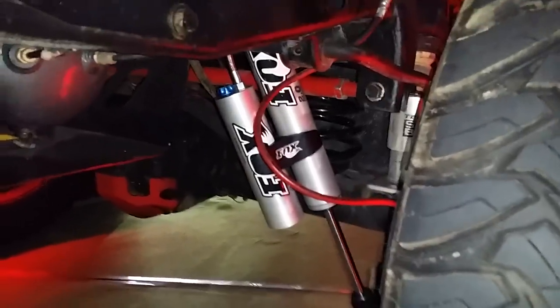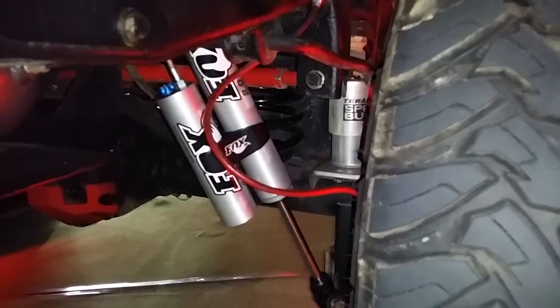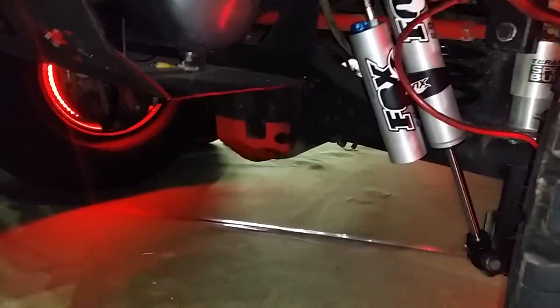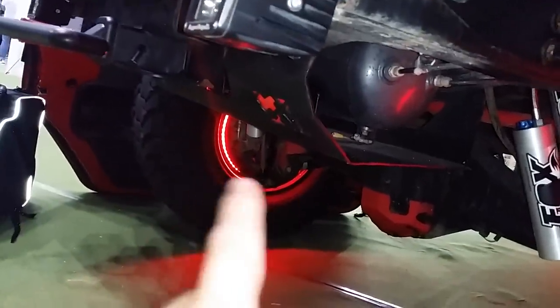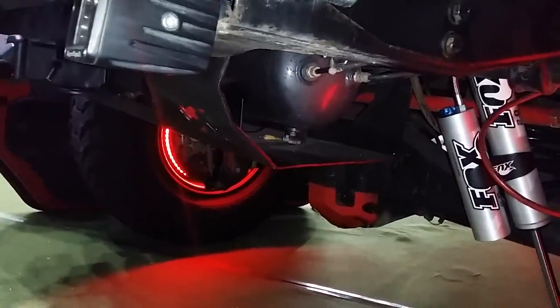We got down here the Fox rear shocks. You got the TeraFlex speed bump in the rear as well. That's a Motocloak adjustable drag link back there. You got some AnyShop armor — that's a Korean company — that's a diff armor down there. AnyShop, this is a muffler armor, but I took the muffler out and I have a Via Air tank down there.